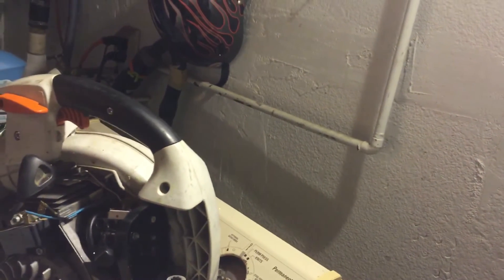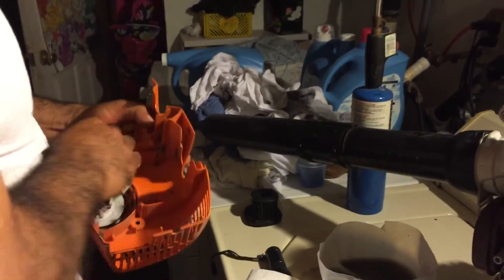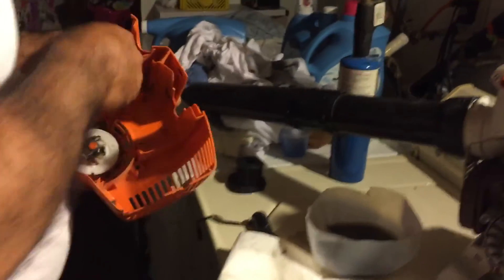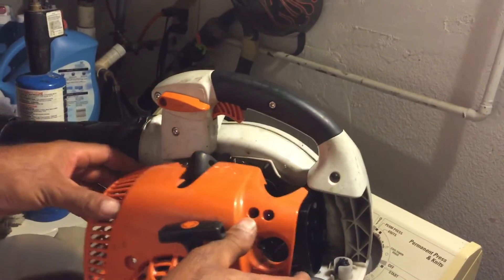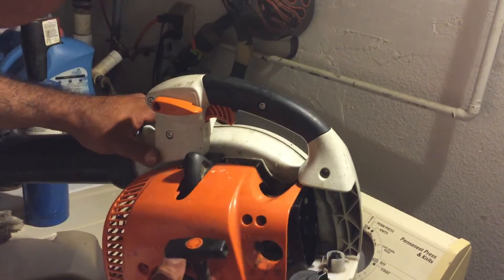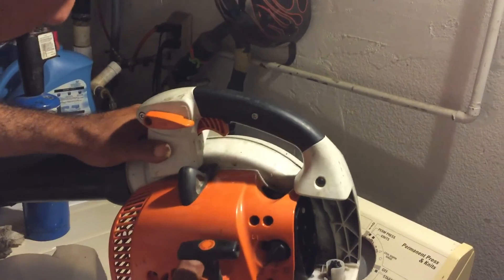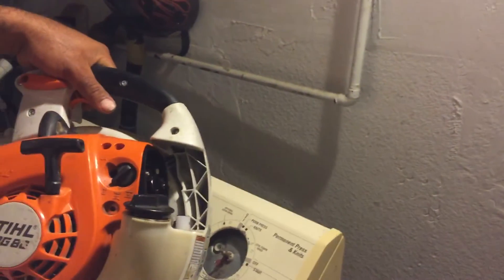Now we're going to install back the starter rope. He's going to clean it first for me, which is awesome. I clean all my stuff guys — sure it's going to get dirty again, but you got to clean it, you got to take pride in your stuff. I'm sorry this video is so long guys, but I just want to make sure you guys do your tools right. Now we're going to put the screws back on and then put the air filter back on — that'll be the last thing, and then it'll be ready to start up.